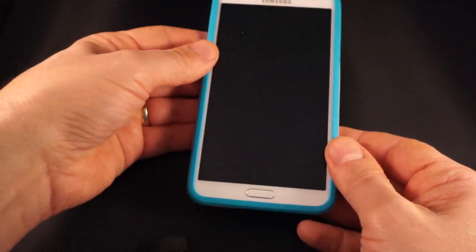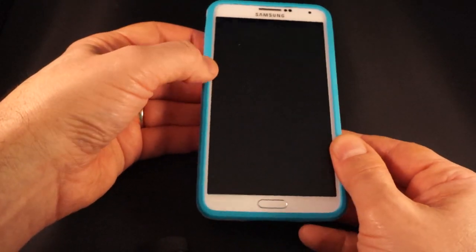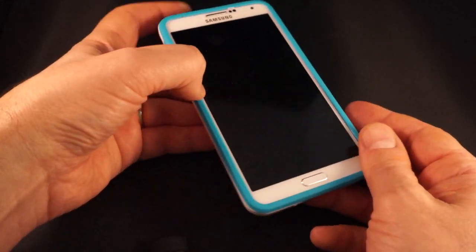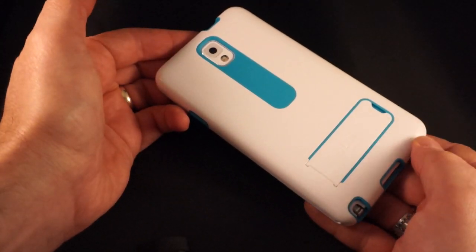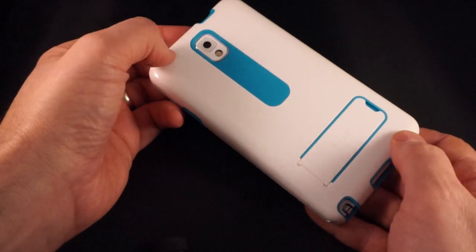You've got a really nice, really protective case. It does not add too much weight or bulk to the Samsung Galaxy Note 3, and it does give you lay-on-the-table protection and protection all around the sides, the bottom, the corners, and the back. It is actually a very, very nice case. If you have a Samsung Galaxy Note 3 or you're getting one, this is definitely a case that you should consider.